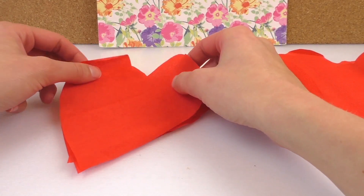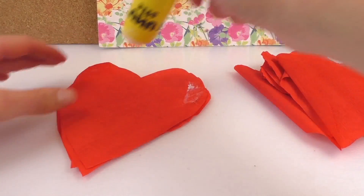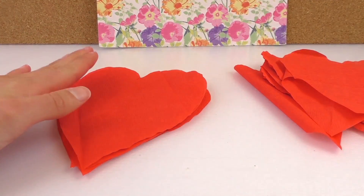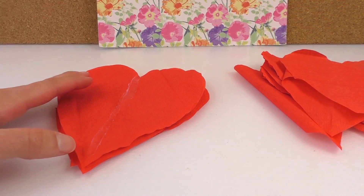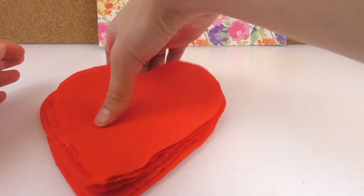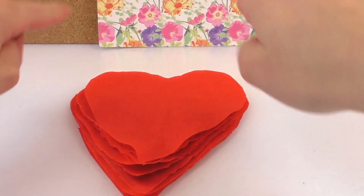A little stripe in the middle and then the outsides. And that's where we're going to continue until you've reached the length that you like, or your crepe paper's finished, or you've got your hearts all cut out. All right, they're all cut out and glued on the outside as well as the middle bit.